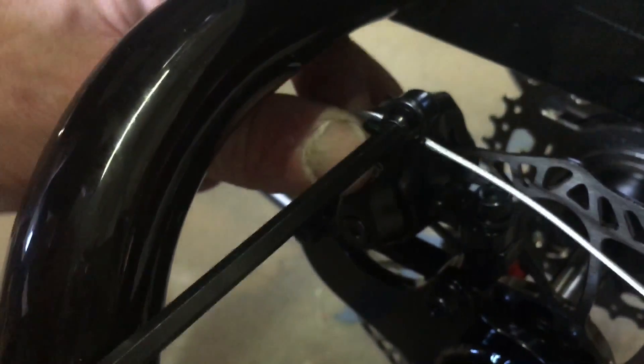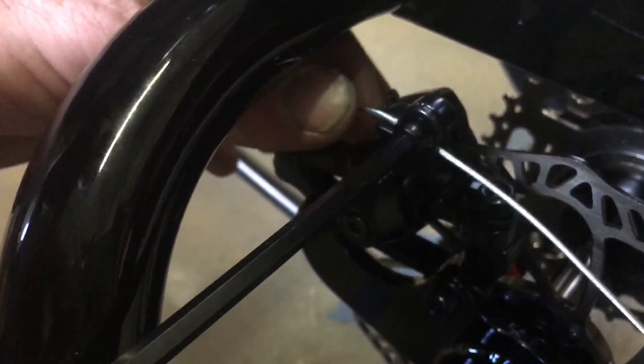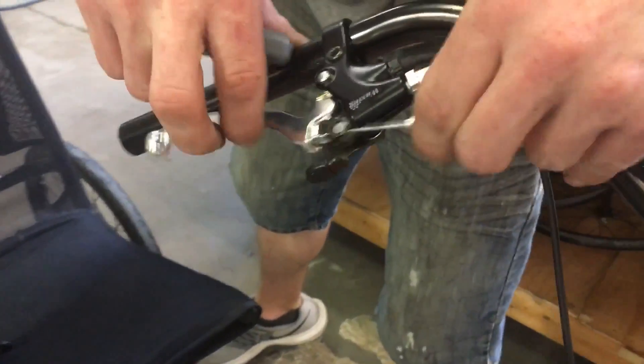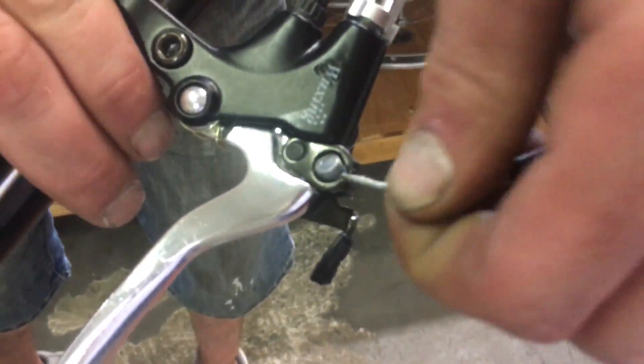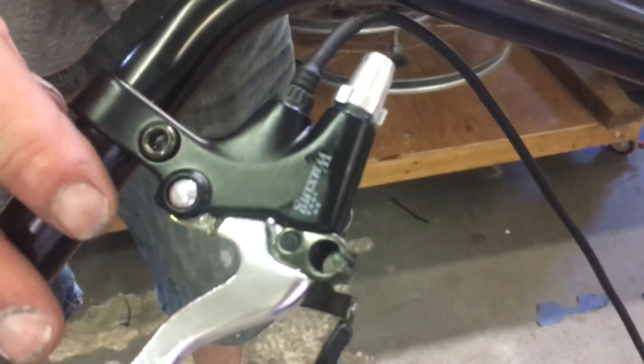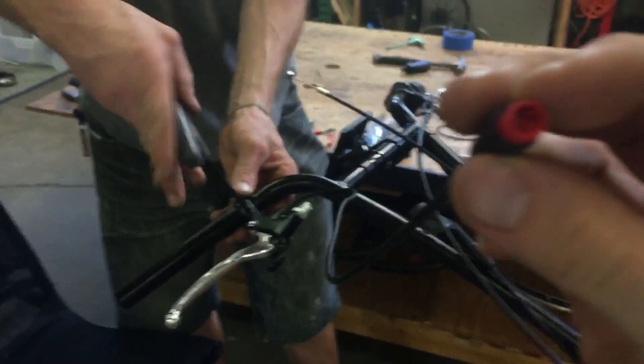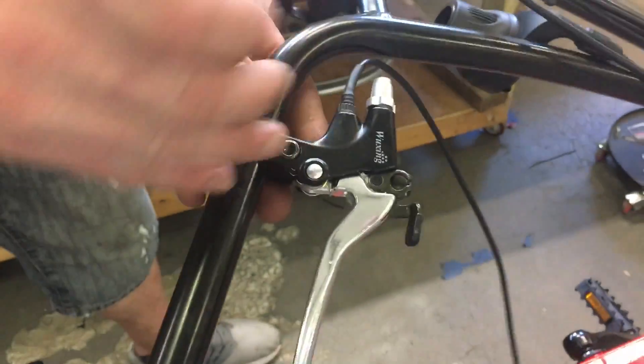Loosen the anchor screw just a couple of turns. You'll notice when it's loose the cable will slip — you can pull the cable backwards, lengthening the cable, and now you'll definitely be able to pull the housing right out. Try both barrel adjusters first; in all probability you'll be able to take it out. If not, loosen the anchor. Now we can pull the cable out and unplug the red brake connector — the electrical cable from the brake. We've got that unplugged, so we can loosen the clamp on the brake and slide the brake off.